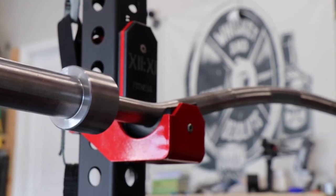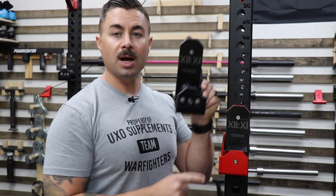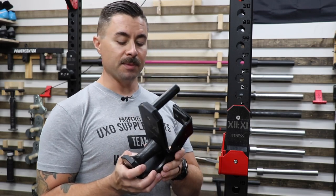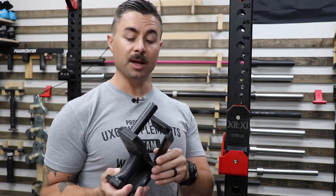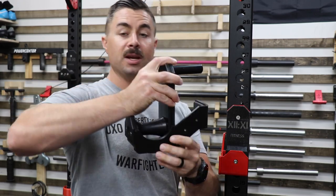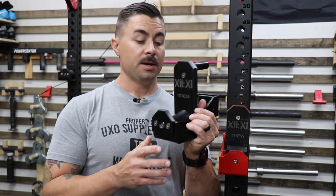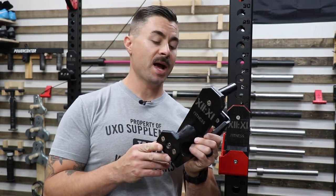These ones are really nicely designed. The actual cup between the roller and the Duffalo Block is basically the exact same thing — it is the exact same thing. They measure eight inches tall from the top to the very bottom, six and a half inches wide. Each cup weighs about six and a half pounds.